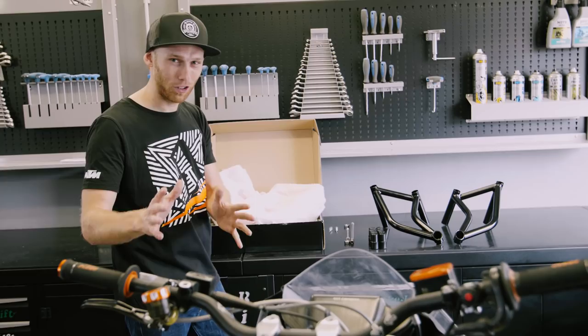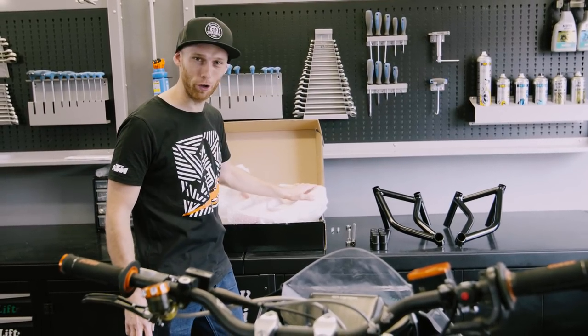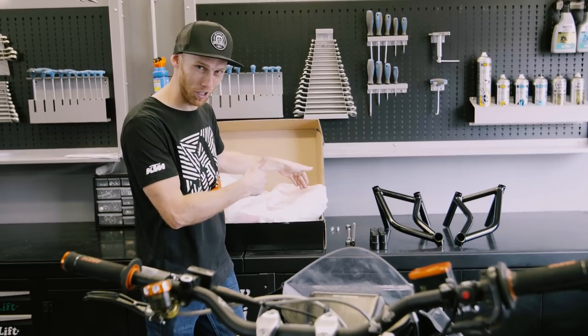I want a bit of a style change this time, so I'm gonna use the new orange color of our crash cages. Let's put these ones on the bike.